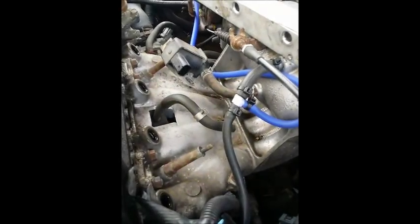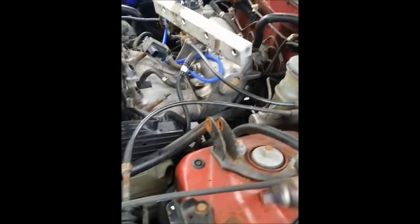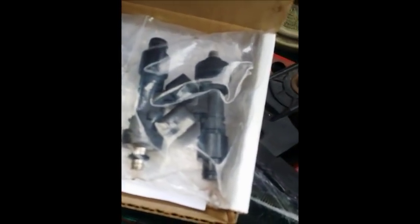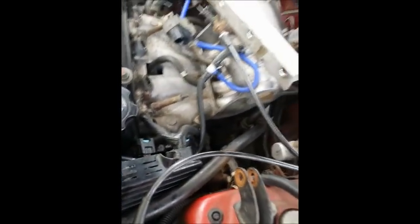We got the stock injectors out and we're gonna be putting in 1000cc Injector Nation injectors. Here's the stock injectors and here's the newer pencil-core style EV14 1000cc. If you put the two injectors together, you can see that the Injector Nation unit is just a tiny bit taller than the stock injectors.